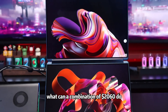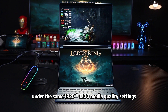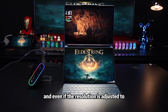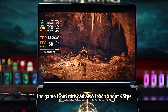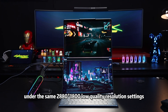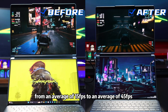Back to our title: what can a combination of $2760 do? Let's retest the games. First is Elden Ring. After connecting the OneXGPU, under the same 1920×1200 medium quality settings, the game frame rate has increased from about 35 FPS to about 60 FPS. And even if the resolution is adjusted to 2880×1800 medium quality, the frame rate can also reach about 45 FPS. Then open Cyberpunk 2077. After connecting the OneXGPU under the same 2880×1800 low quality resolution settings, the game frame rate has increased from an average of 15 FPS to an average of 45 FPS.